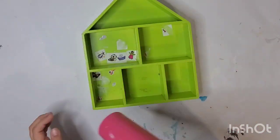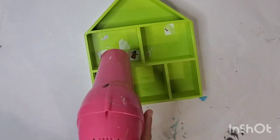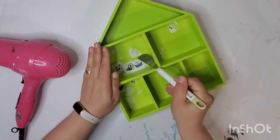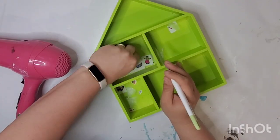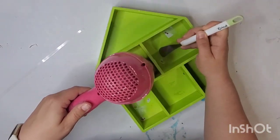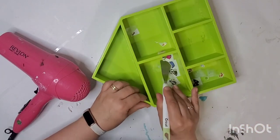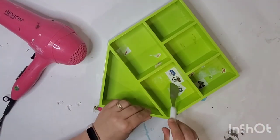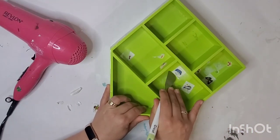A little backstory on this house: I purchased it from the Target Dollar Spot quite a few years ago, 2017 or 2018, for my youngest. This was his Paw Patrol house — those little mini Paw Patrols you get at Dollar Tree, this was their little hut or hangout. He decorated this with as many stickers as he possibly could, and these stickers are so old they are not coming off very easily.